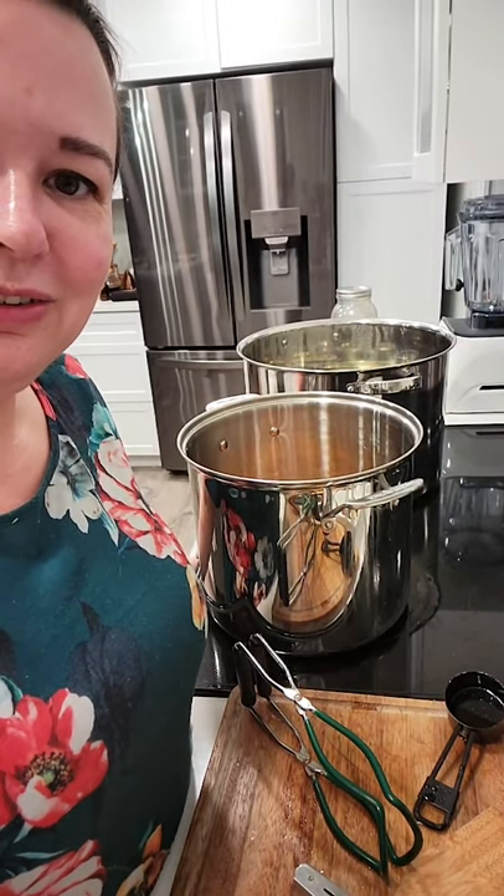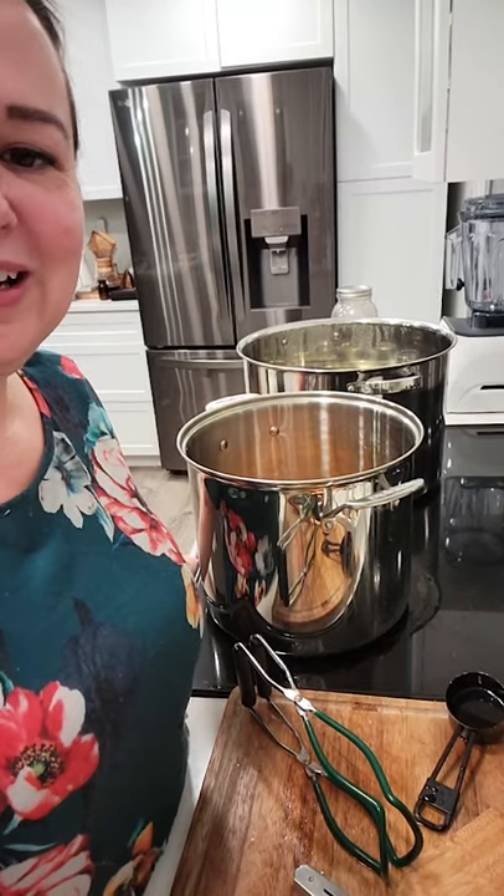Alright, so this is me canning the honey orange slices. I was just walking through the process quickly and thought I'd show you from start to finish what it looks like actually putting it in a jar.